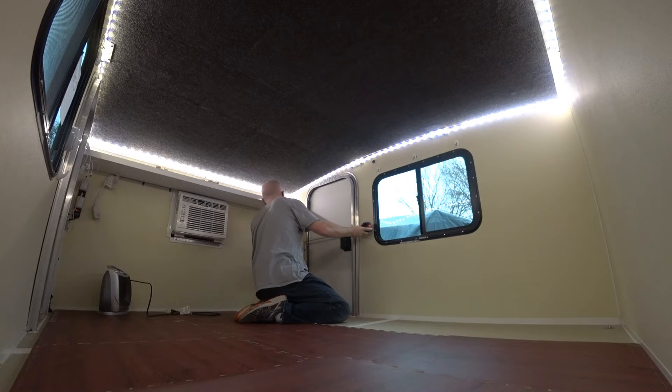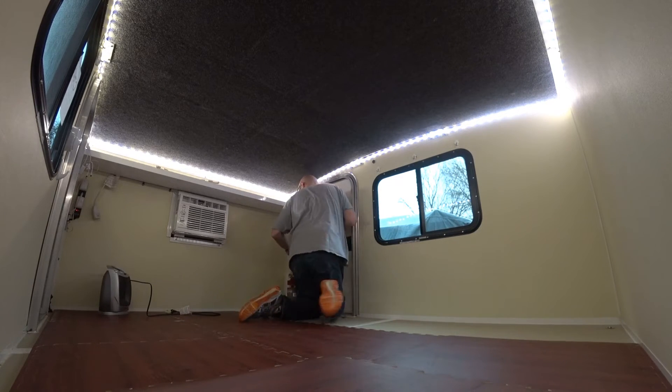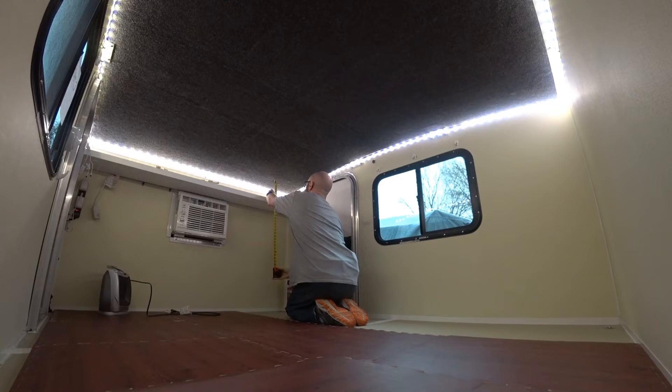From the front wall to the outside frame is 10 and a half, and to the lip here is 11 and 5/8. To the bottom of the shelf is 34 and 3/4, and to the top of this bracket is 7 and 3/8. From the shelf face to the ceiling it looks to be about 8 and a quarter.